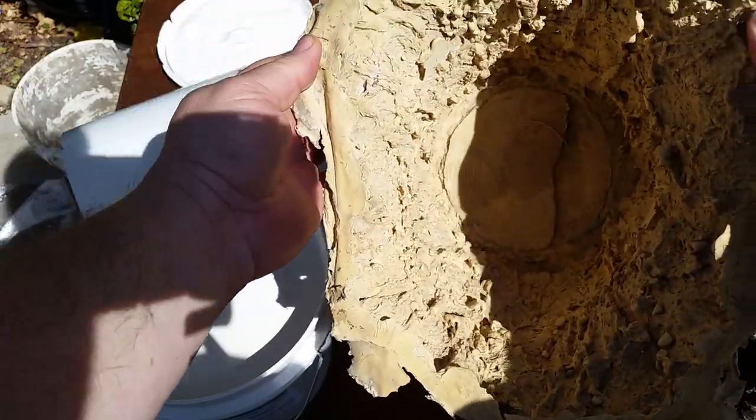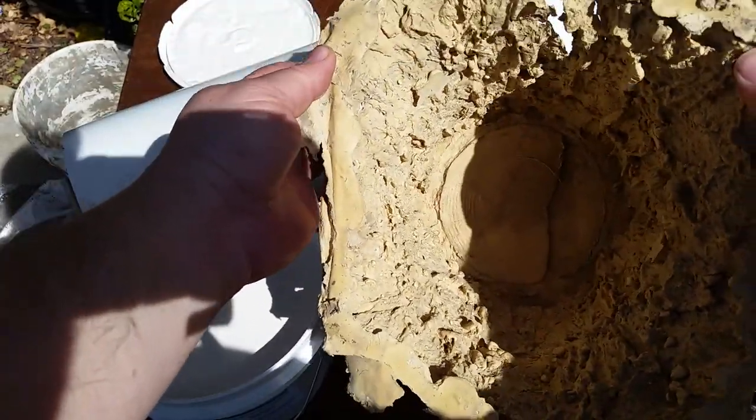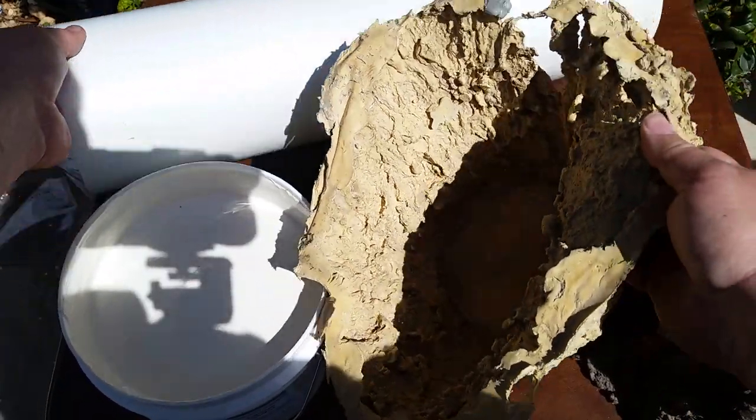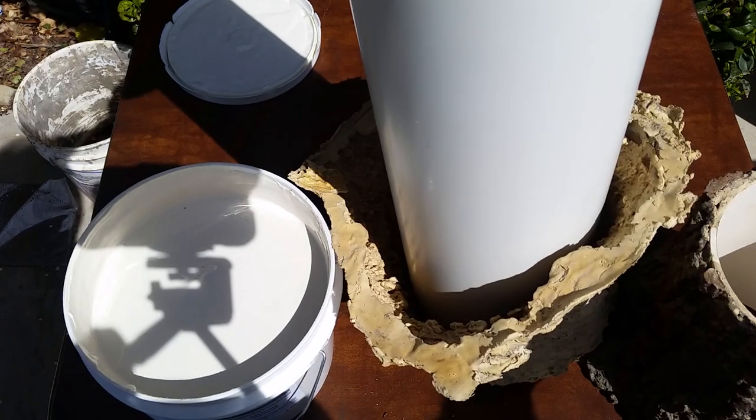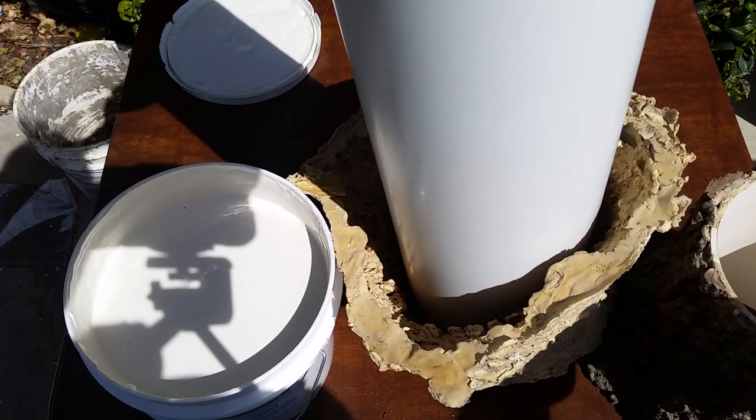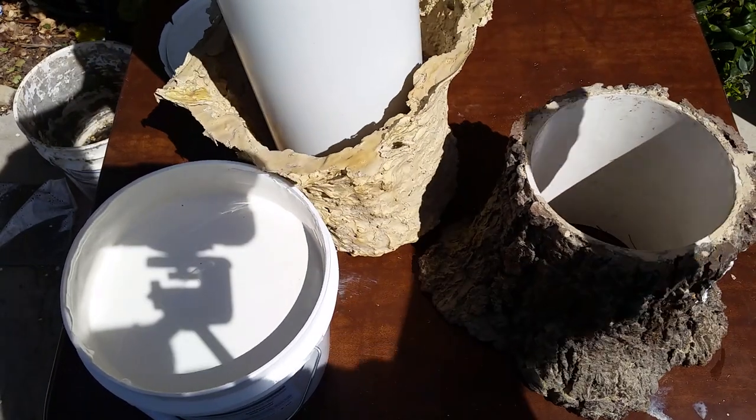I created kind of a cast out of plaster bandages to hold its shape, and you basically just lower the tube down into the mold, fill it up with concrete, and let it harden, and you end up with something that looks like that.